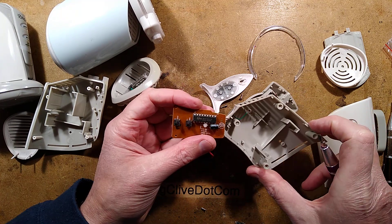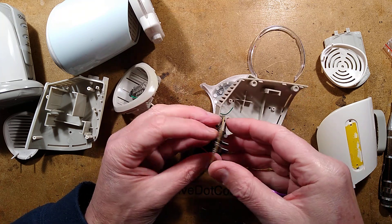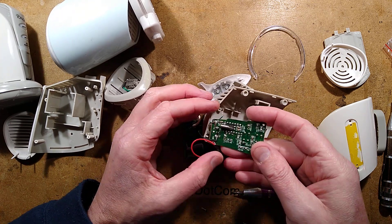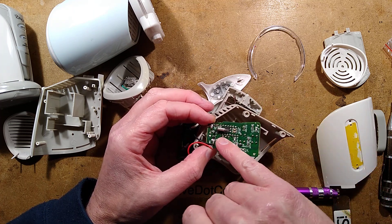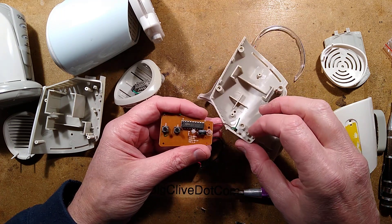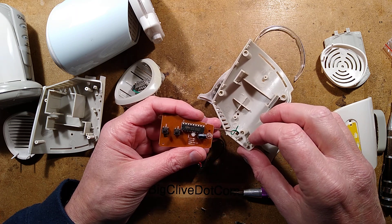It's a traditional through-hole chip - that's very interesting. There's a crystal in the back and two capacitors. It does have some surface mount components as well. We will go deeper and explore these further.